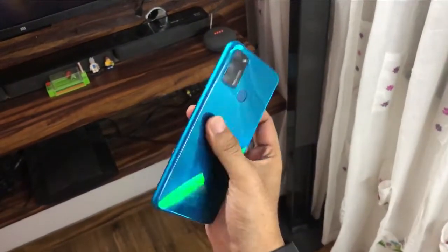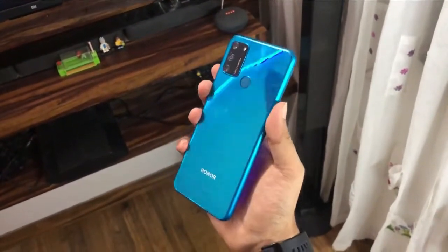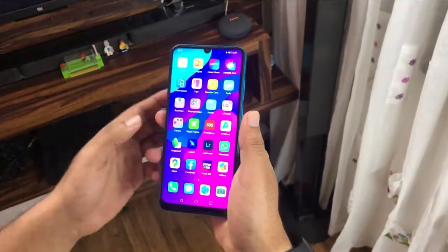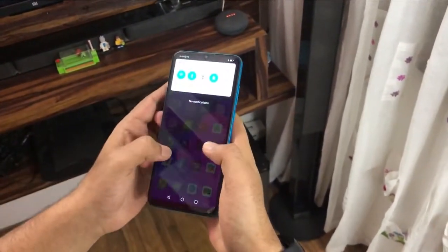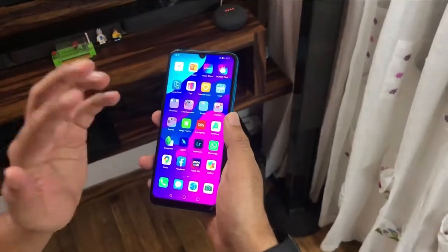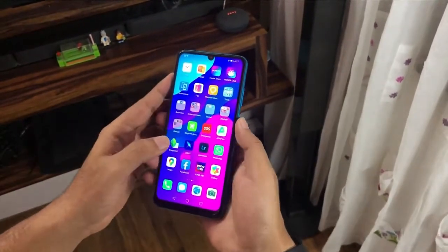Hello friends, as we all know about the Honor 9A, the latest and coolest smartphone in its segment. It comes with lots of features and today we're going to talk about NFC, which is so rare in this segment.